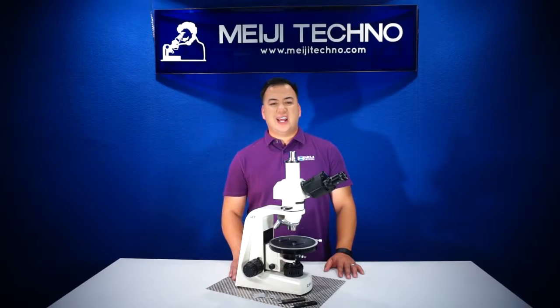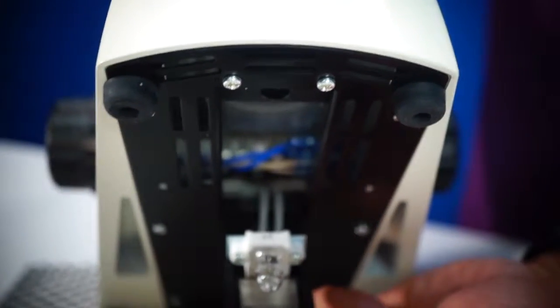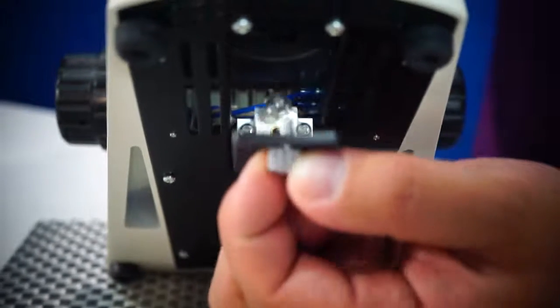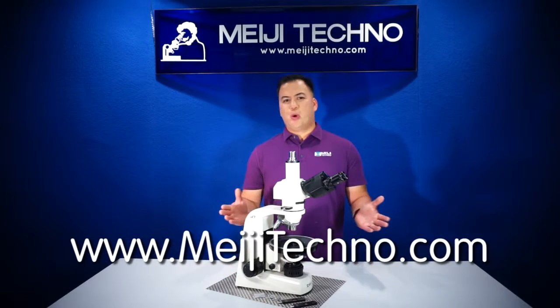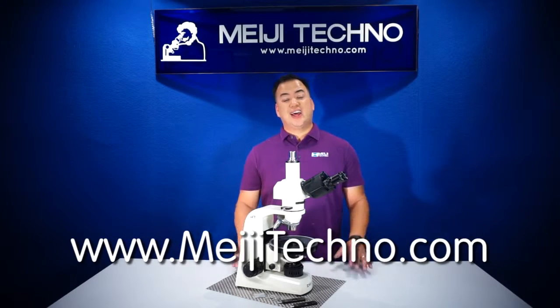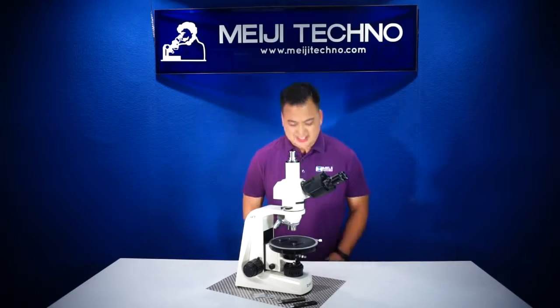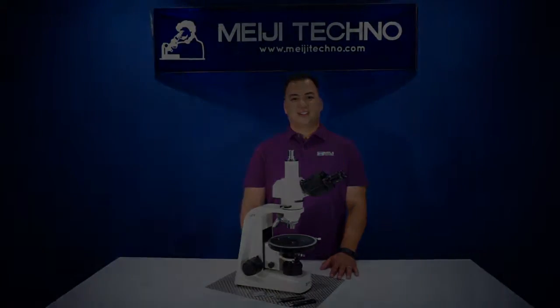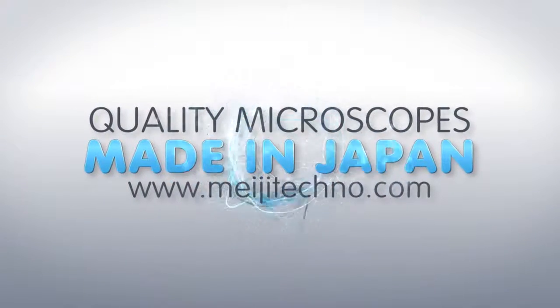All MT-9000 series models are available in LED for long-lasting life bulb or halogen models at 6 volt and 30 watts. Please visit our website at michitechno.com for more information on all our products. Thank you, and domo arigato gozaimasu.